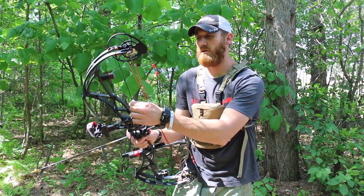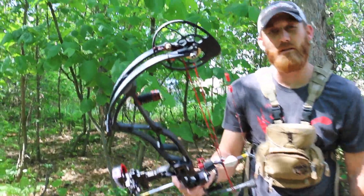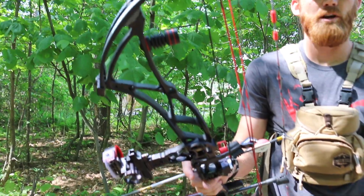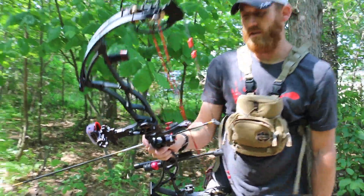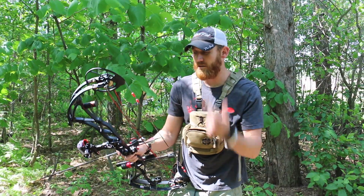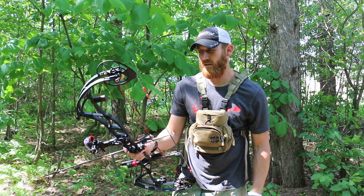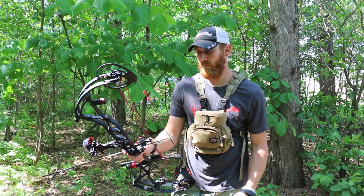One misconception we get a lot is that the cord is going to be an issue. You're going to be on a big elk hunt up in the mountains, run a broadhead across it, and it's going to ruin your hunt. Or you're going to catch it on something, it's going to snag and ruin your hunt. It's really not an issue. It's never been an issue for me. I've hunted all over, and I've never had anyone call in and say that the cord was actually a big issue.